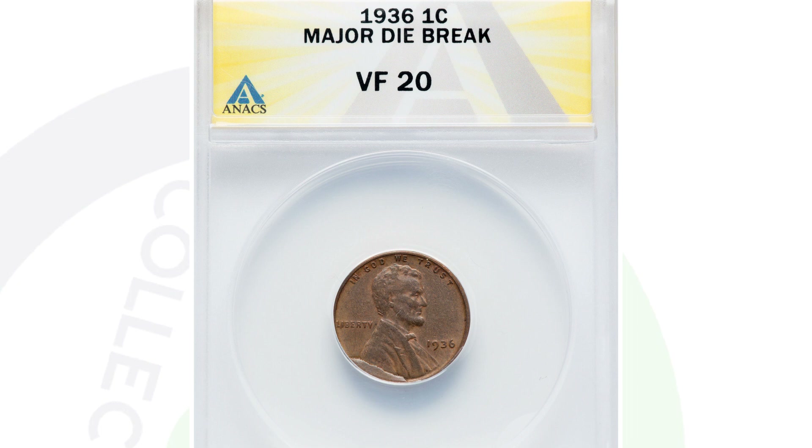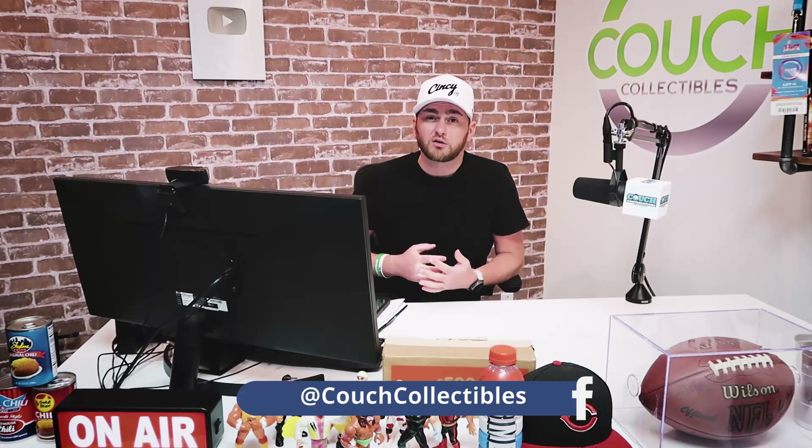Something like this I would actually send to Annex as opposed to PCGS or NGC. Because if you know the coin is only worth $20 or $40, you don't want to spend $60 to have a mint error graded. Annex is a good grading company and a lot more affordable. I would go through PCGS or NGC for a coin that is more expensive and more sought after by collectors — a lot of top collectors only collect coins graded by PCGS or NGC. Some people don't even collect coins graded by Annex. It depends on the situation and where you're at financially. If you're getting a $20 coin graded just to keep in your personal collection, go through Annex. But if you're trying to resell a really good coin, go through PCGS or NGC.